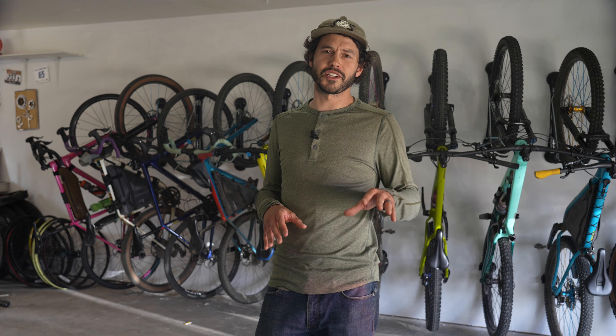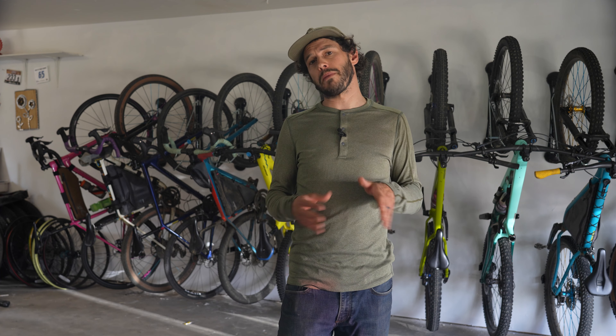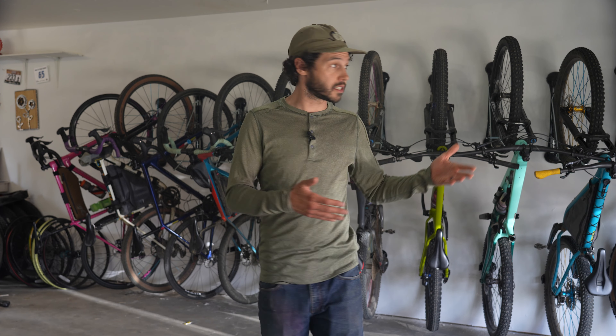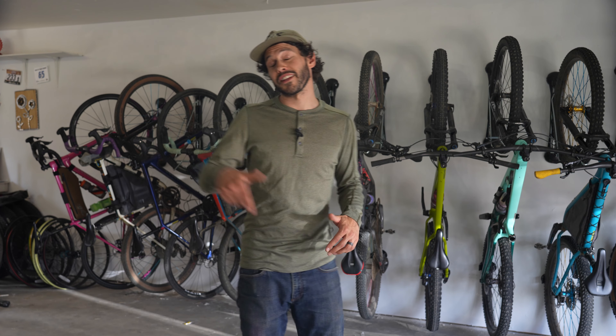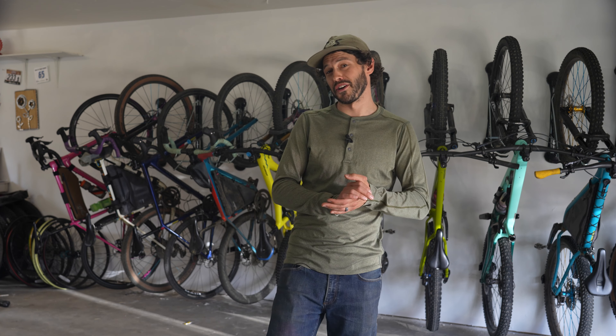Once I'm finished, maybe I'll do another video on the whole garage and all of the organization — I still have a little bit to do, but I'd love to open it up to you all. What is your go-to bike storage solution for your garage, inside your house, for smaller or bigger areas? Let us know in the comment section below. As always, thank you all so much for watching, and until next time — pedal further.